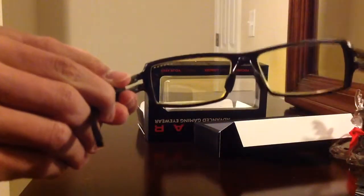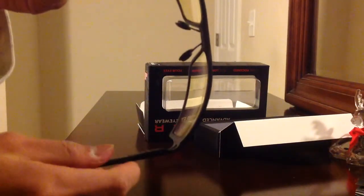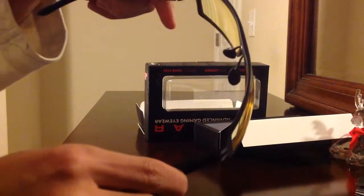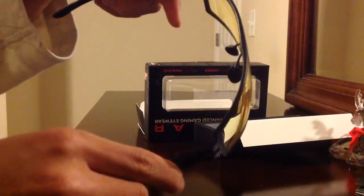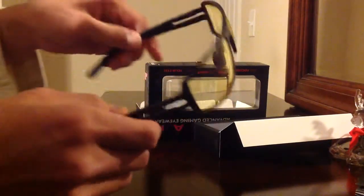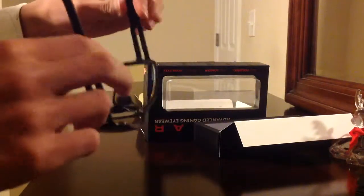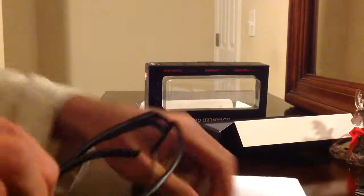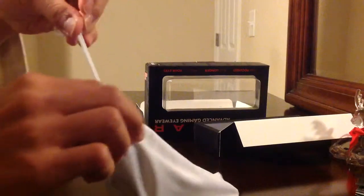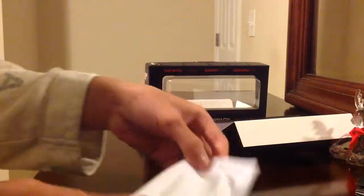If you get a closer look, it's like that when you wear it. They're pretty stretchy — they go all the way bent out if your head is bigger. These parts you put on your nose. And when you're not using them, just put them in the handy dandy bag and close it up.